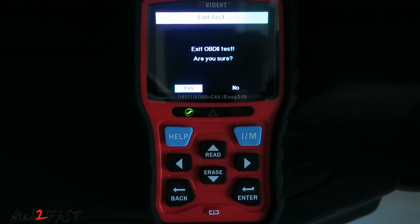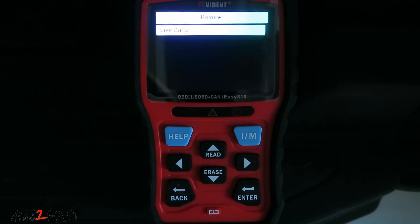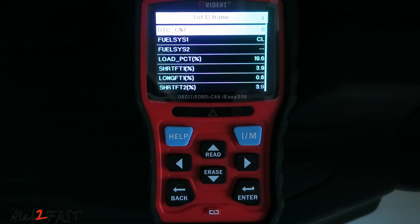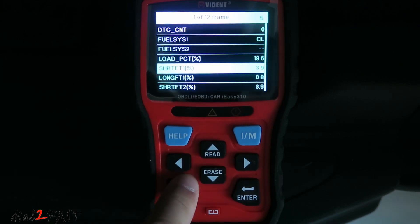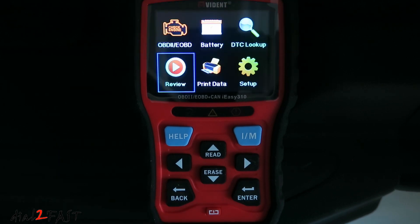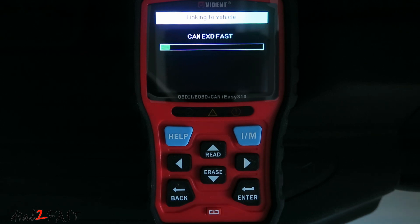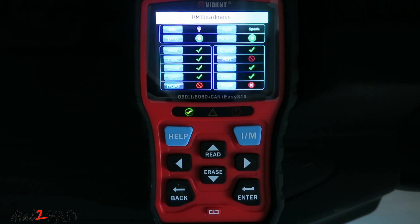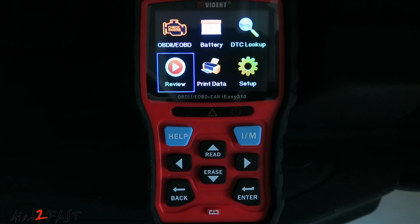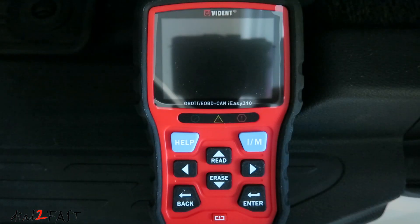When you're done, exit out. You can also go straight to the I/M test by pressing the hotkey, which gives you a summary of the I/M readiness test. When done with testing, turn off the engine, disconnect the cable, and the unit will turn off.